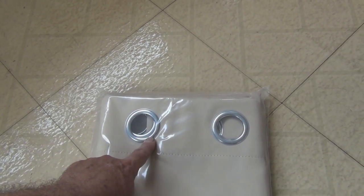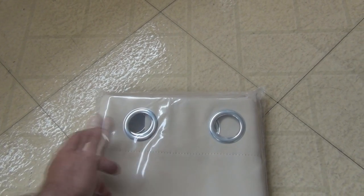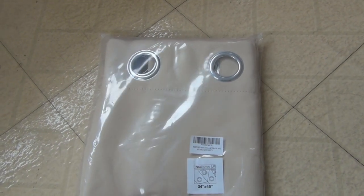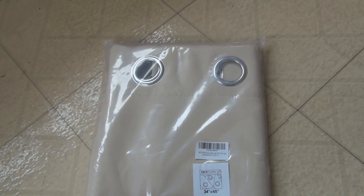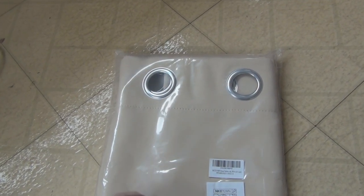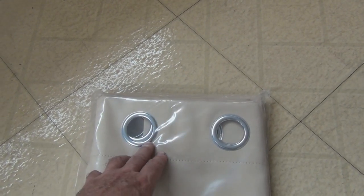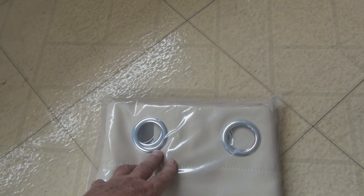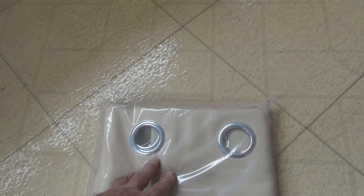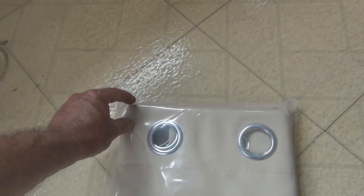The rods they were advertising for this curtain were five-eighths inch. I went over to Home Depot and by accident they had five-eighths rods for three dollars and eighty-three cents — they were on some kind of sale. I checked and it's the same diameter rod they were selling on Amazon for $10.99.